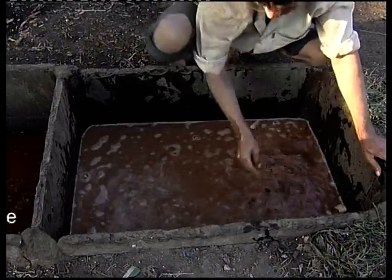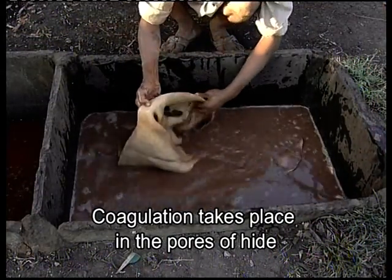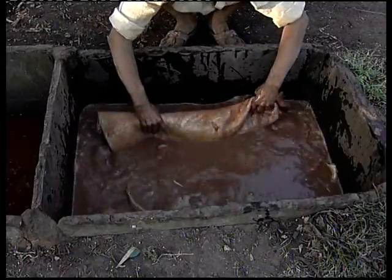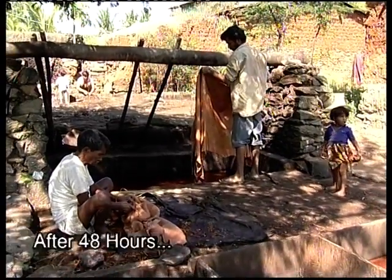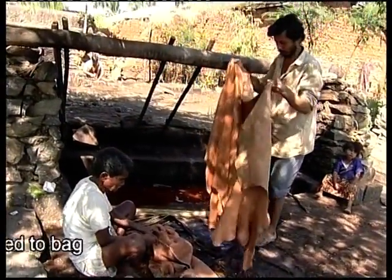On soaking hide in the tannin solutions, coagulation of negatively charged materials takes place in the pores of the hides, and the leather gets hardened. After 48 hours, the semi-tanned leather is taken out of the pit and stitched to get bags.